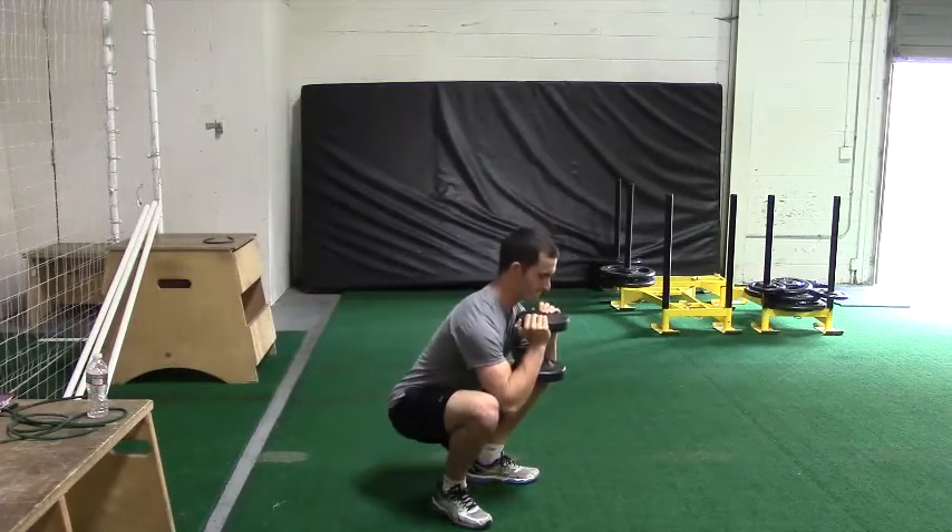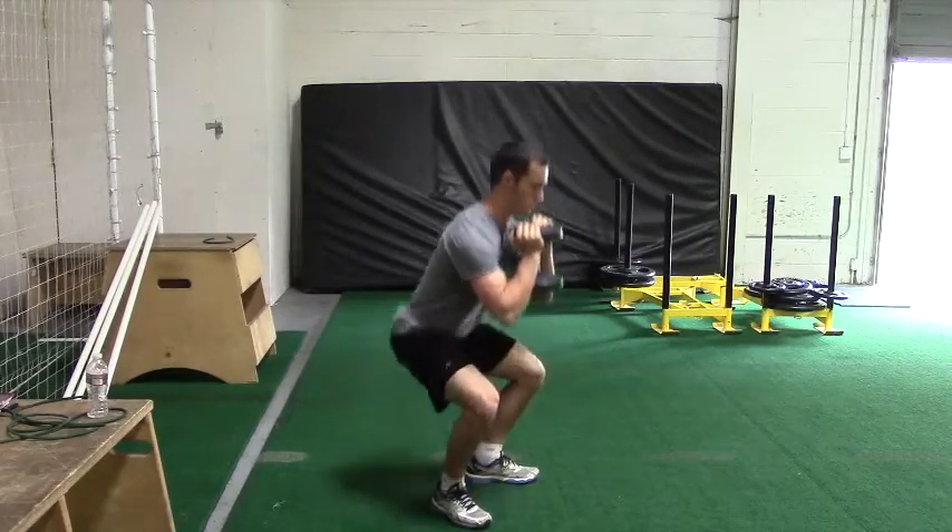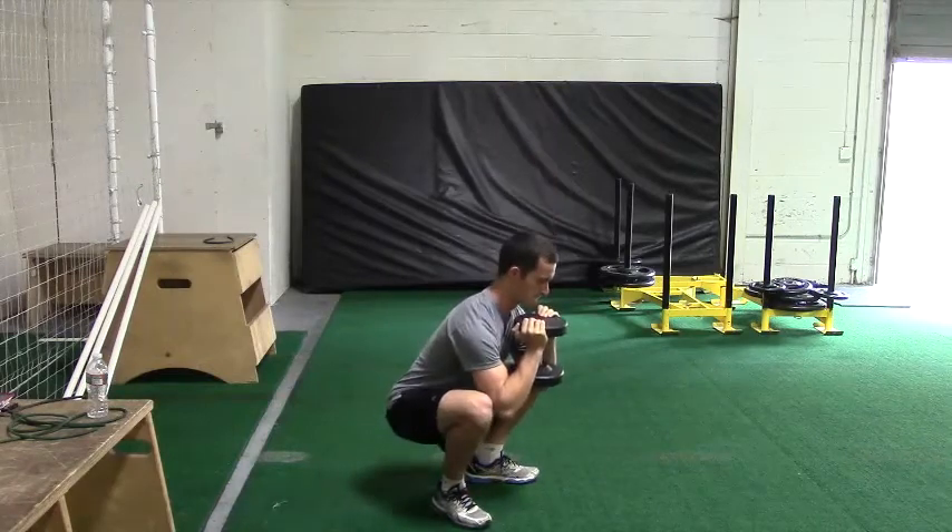The key here is to make sure that you're in good spinal alignment — making sure the abs are gently braced, and you're not performing it with an egregious amount of lumbar extension.